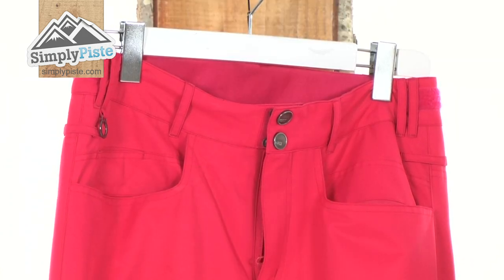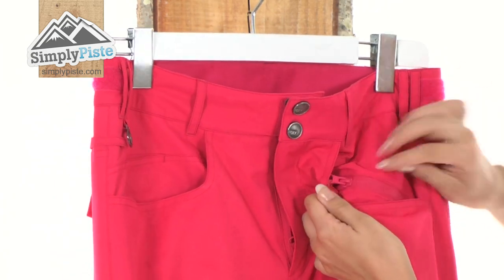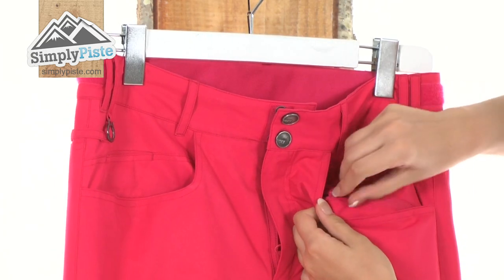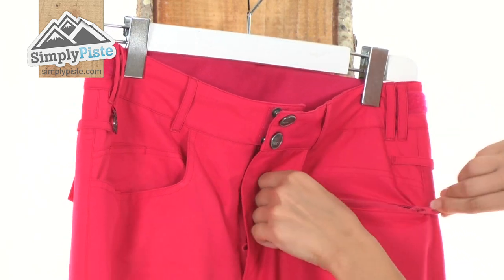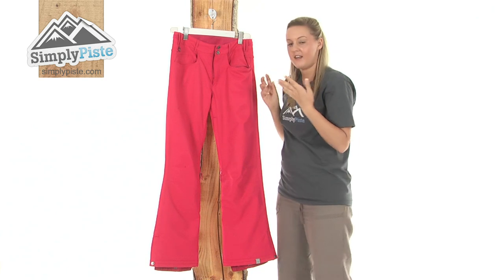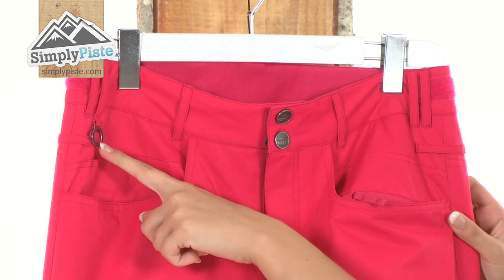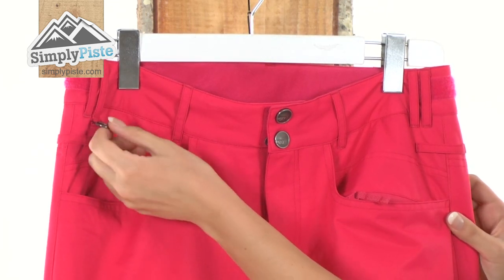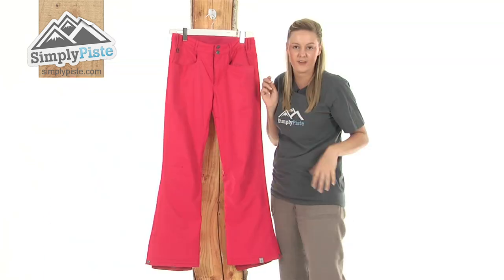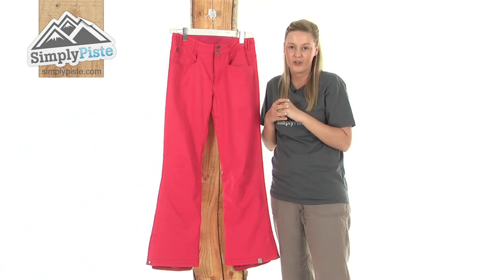Either side we have two really nice sized security pockets which are protected by a zip. Each of the zips have an easy pull toggle which you can pull open like so, ideal for popping things in there such as your wallet or your keys or anything that you want to keep nice and secure inside. We also have a special key ring hoop there which is a really nice design from Roxy, so you can just pop your keys on there and know they're not going to get lost.